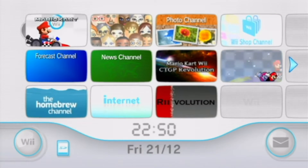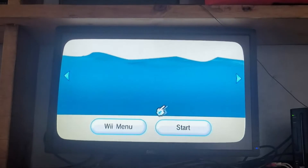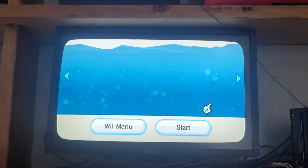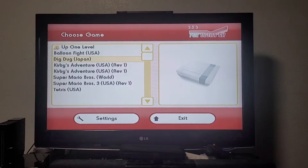Today, I'm going to install the Homebrew Channel on the Wii in only a few minutes. It's safe, easy, and unlocks a ton of potential on your Nintendo Wii. This tutorial is super simple and is perfect for beginners. Without further ado, let's begin.